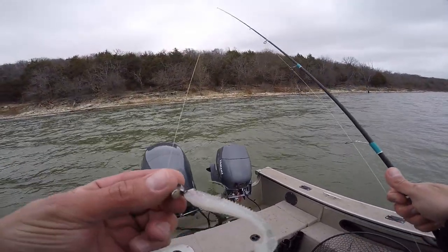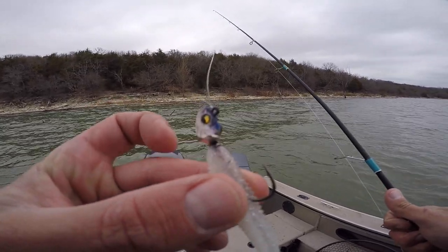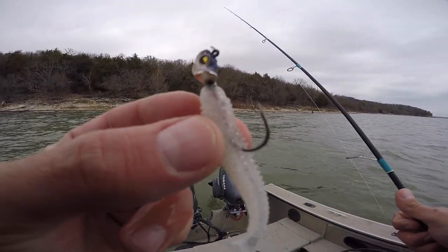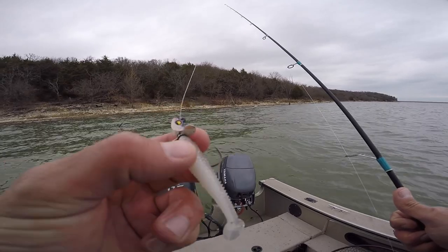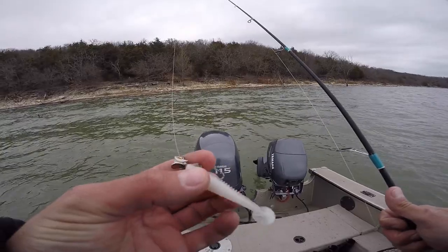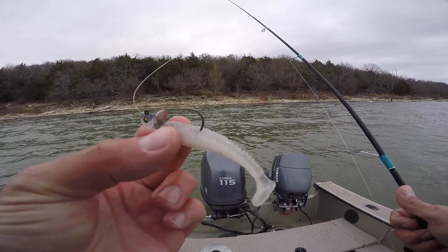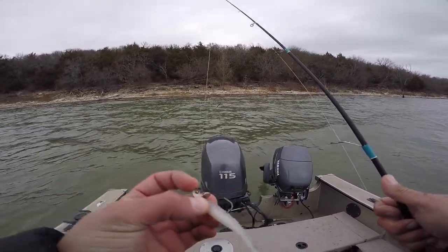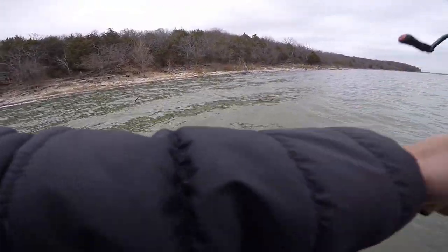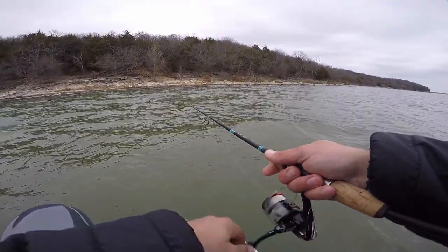Testing out this new Megabass Okashira Screwhead — I've really been wanting to try this for a while and they've been sold out forever. Finally got my hands on some. Already caught a couple. It's like the old-school version of the Northland Whistler Jig. It's got the blade right there, super sticky sharp Megabass hook, really nice swimbait head, and just a little three-inch paddle tail swimbait. Pretty money — just throwing it on light spinning tackle for big white bass.